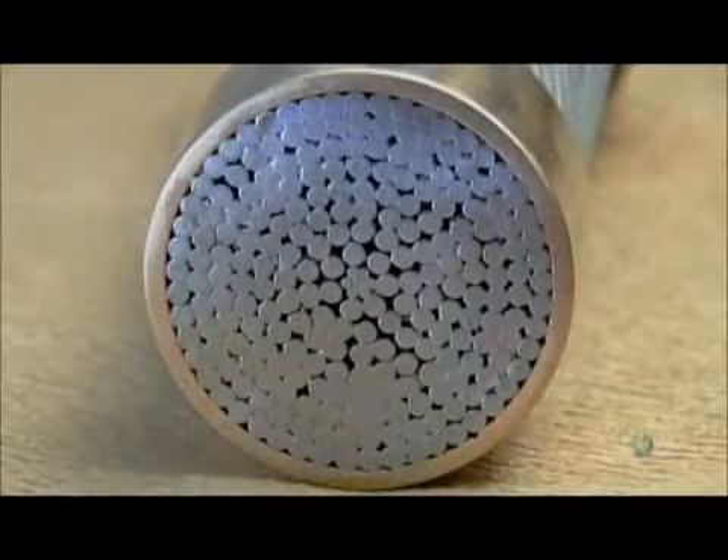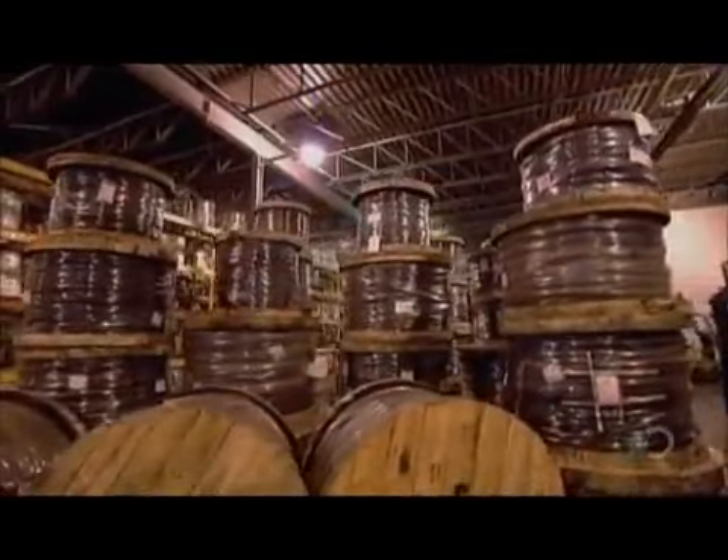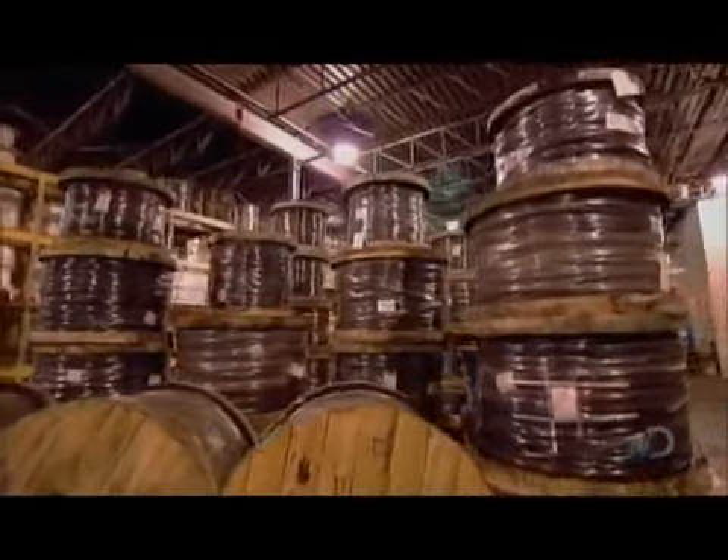This cross-section shows all the wires inside the finished strand. The clothespin gives you a sense of its size. Wire strands are by themselves typically used as structural support cables.